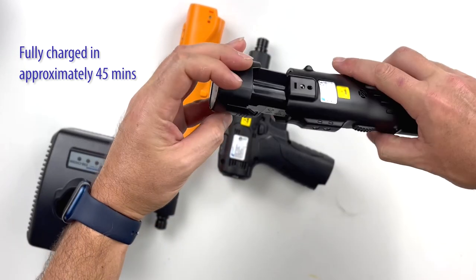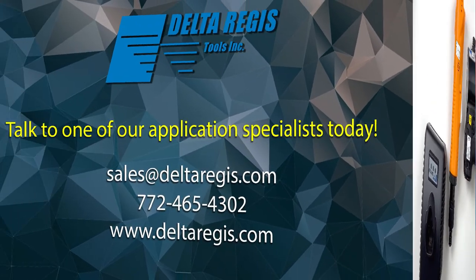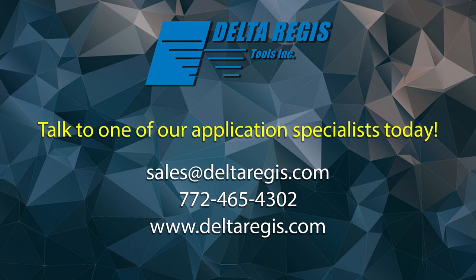If you have any questions about our new BSP8 series drivers or any of our other products, feel free to contact Delta Regis Tools at any time. We're always happy to provide our knowledge and support to give you the confidence of knowing you have the best tool for the job.